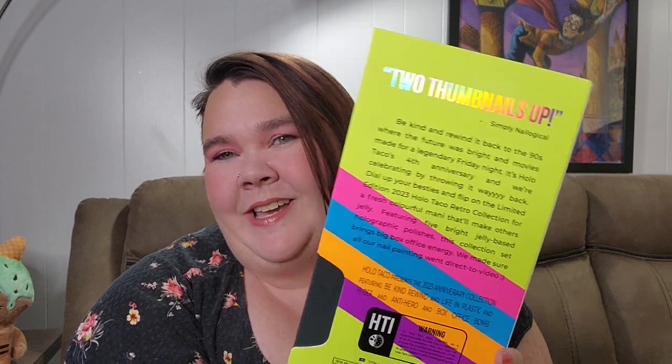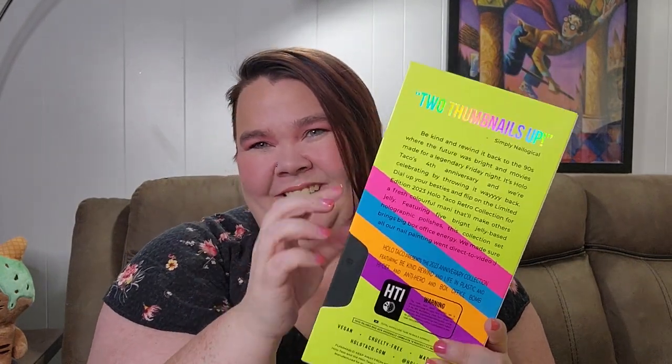Here's this part up close. Now the back looks like a VHS tape back — two thumbs up. I'll just read you the back: 'Be kind and rewind it back to the 90s where the future was bright and movies made for a legendary Friday night. It's Holo Taco's fourth anniversary and we're celebrating by throwing it way back. Dial up your besties and flip on the limited edition 2023 Holo Taco retro collection for a fresh, colorful mani that'll make others jelly. Featuring five bright, jelly-based holographic polishes, this collection set brings big box office energy. We made sure our nail painting went direct to video.' That is the description on the back.